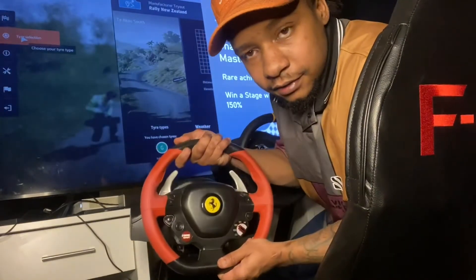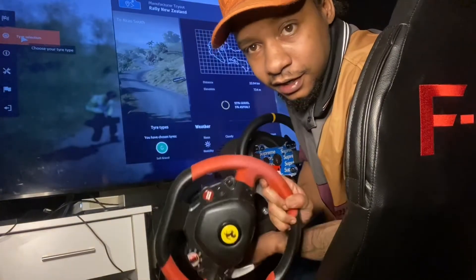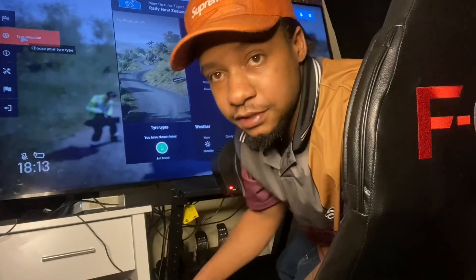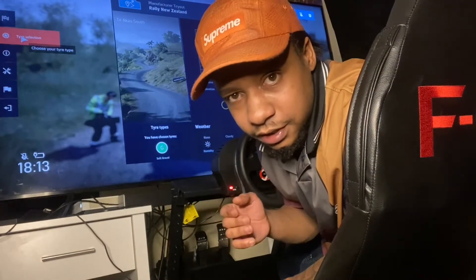I graduated from one of these — a controller that only turned that far. It's one of those 'don't forget where you came from' moments. The bigger focus of this video is to show you what you can do with the stuff that you already have.